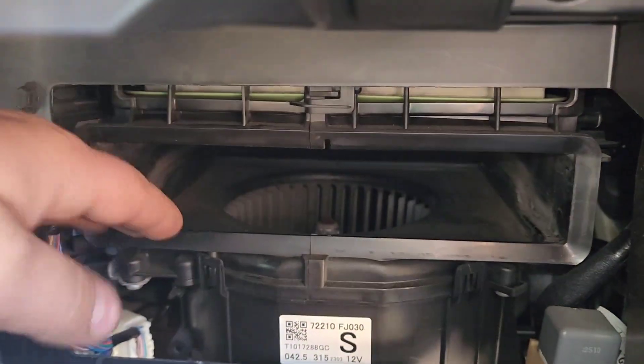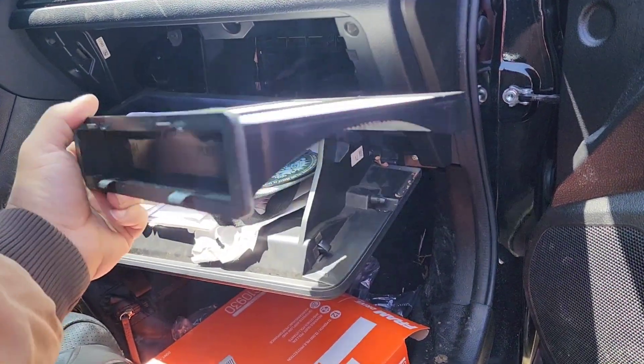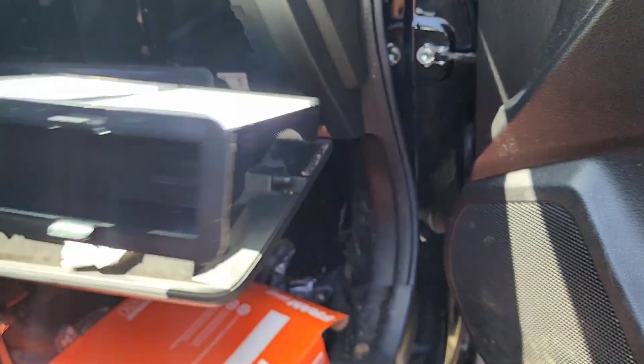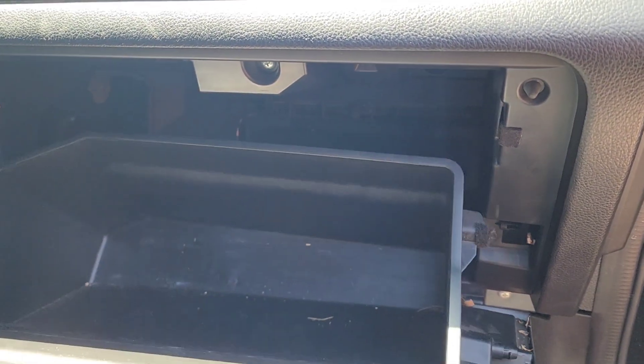Clean any remaining debris in here, including down in this blower motor, before you put in your new one. Put the new one in the same orientation the old one came out, which is like so. Usually they have a little arrow there that shows you which side is up. Let me just slide her back in. This one doesn't really seem to click in — it just kind of sits there.